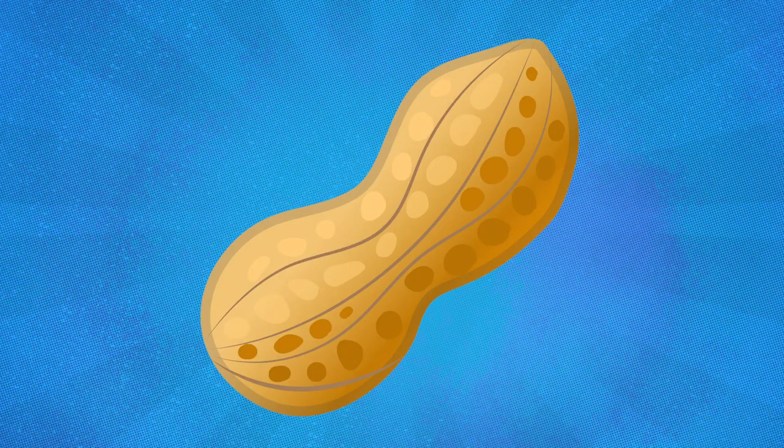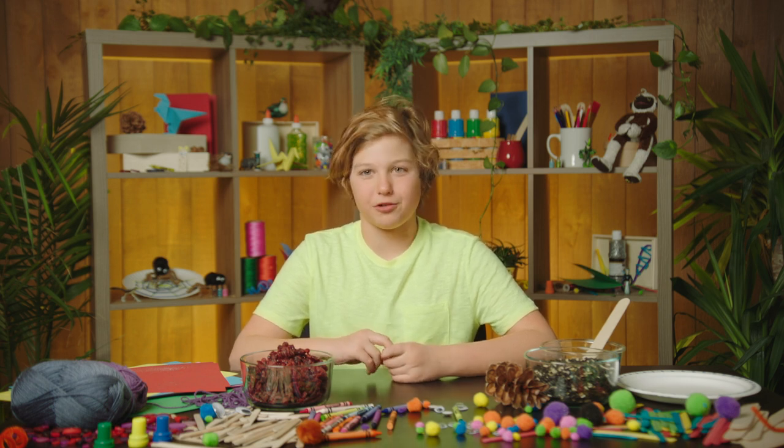If you're allergic to peanuts, don't do this craft unless you talk to an adult. Hey guys, it's Nolan. Welcome back to another Creature Craft. And today, we're going to be making a really simple pine cone bird feeder.